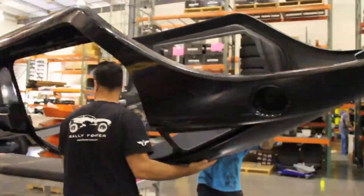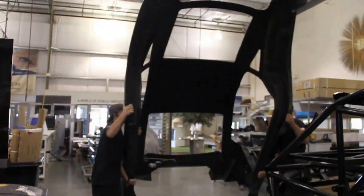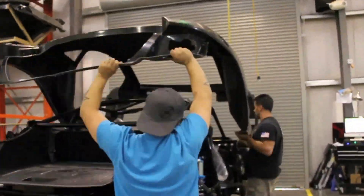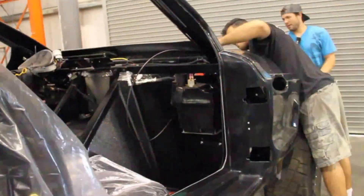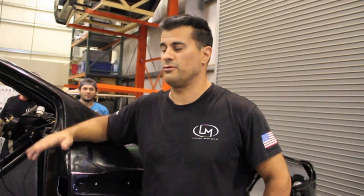We're done — it takes like 30 seconds. With the Rally Fighter body on it, it weighs about 40 to 45 pounds, believe it or not, so it's pretty lightweight. The heaviest part of the whole body is actually the hood, which weighs 80 pounds.